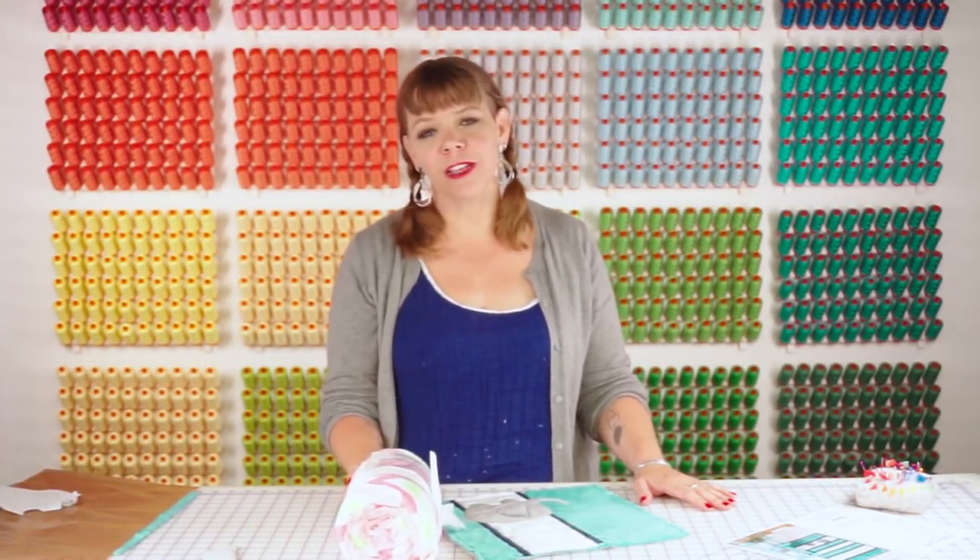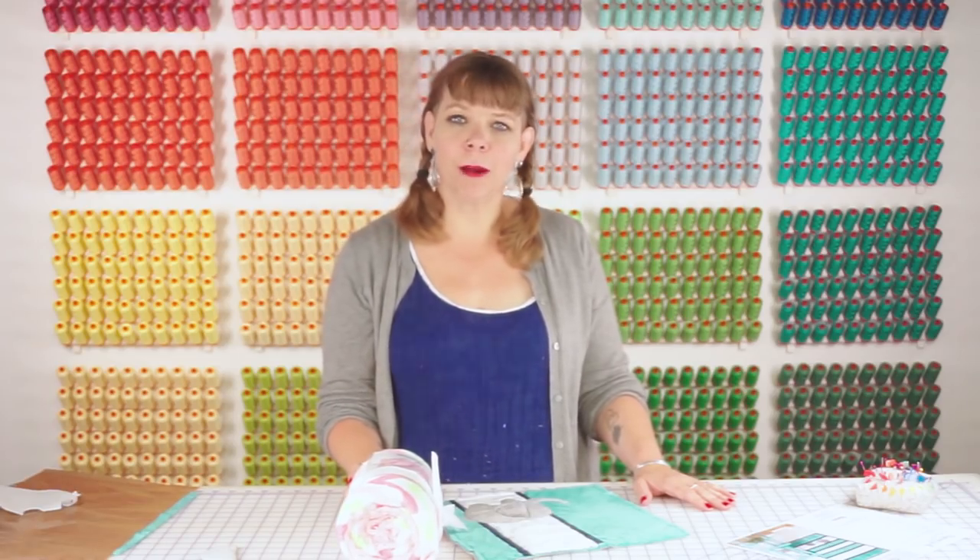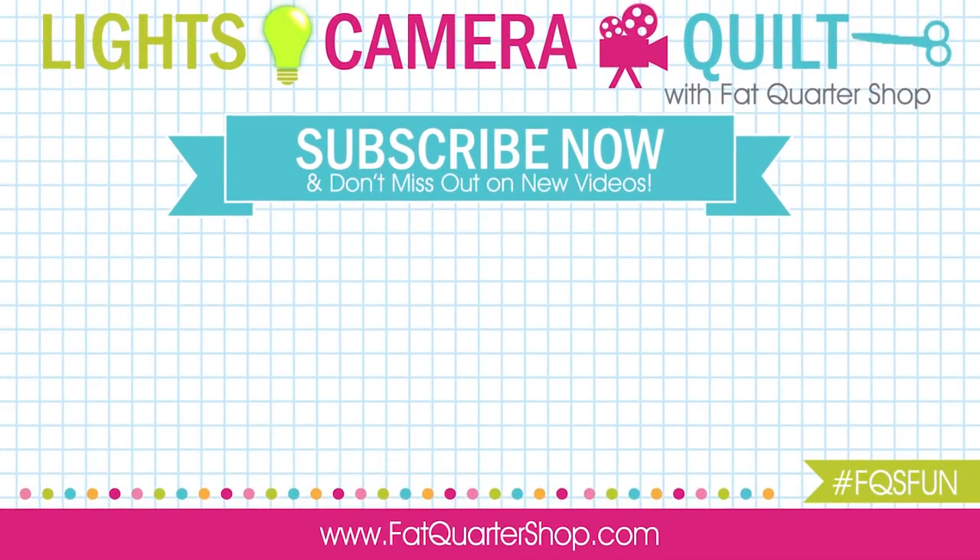Once you've learned this technique it's easy to use on all sorts of different projects. You can find lots of kits that use appliqué with cuddle at fatquartershop.com. We'll see you next time.